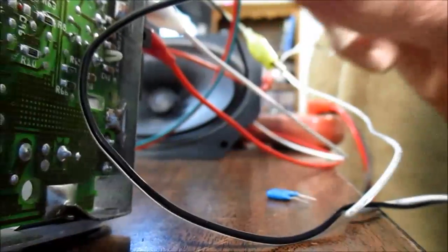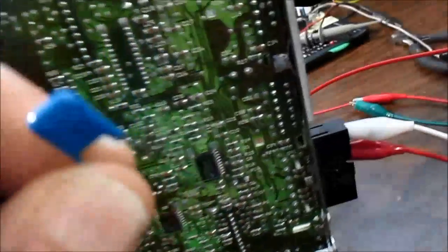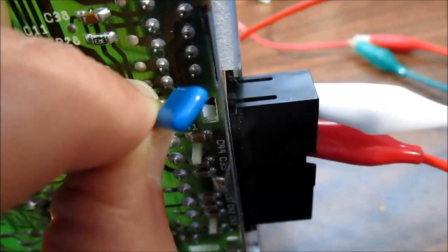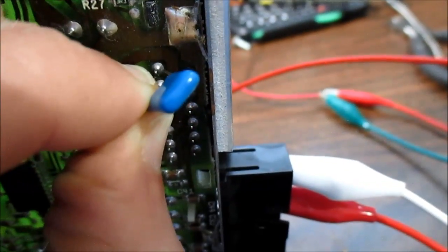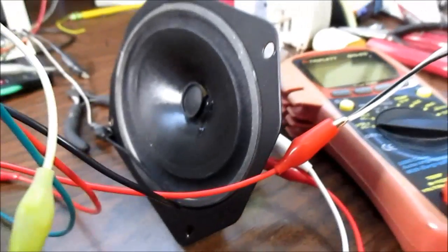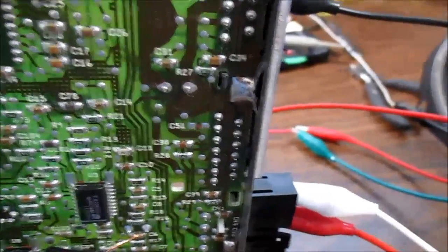I've got a capacitor and I'll touch it to pin 1. Nothing — so maybe I'm hooked up to the other channel. Yep, there we go. It looks like I can do a power test. I'll hook that up to the 4-ohm non-inductive load, put the scope across it, and inject that signal there and we'll see what happens.